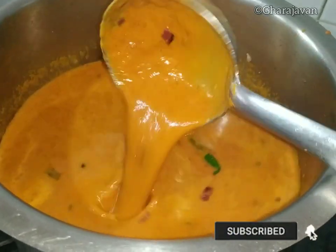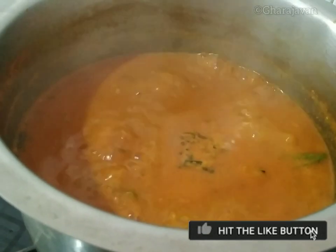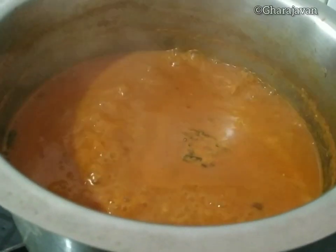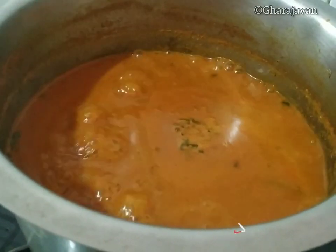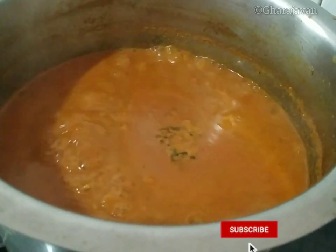Add salt as required and let the gravy cook well. You can see that the oil is leaving at the corners of the gravy — that is the sign it's ready. Into this boiling hot gravy, we are going to add the fish.